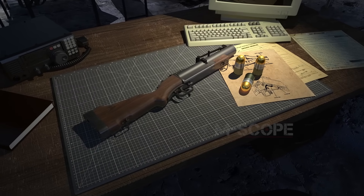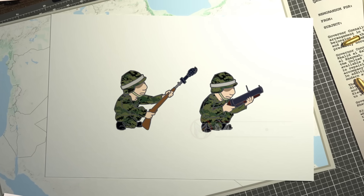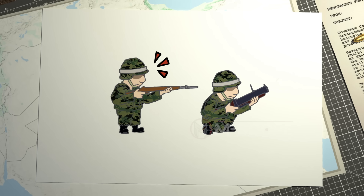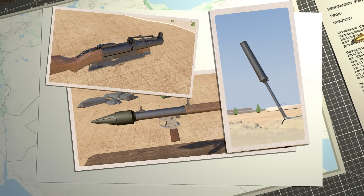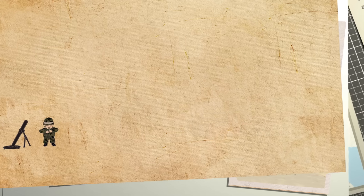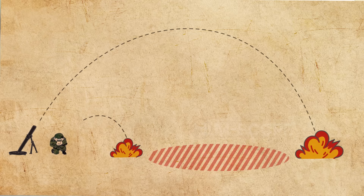The grenade launcher was developed to compensate for the shortcomings of hand grenades and rifle grenades. A grenade launcher differs from a rifle grenade in that it only fires grenades. Creating a weapon for grenades only was an unacceptable concept in the early days. However, grenade launchers proved to be effective at increasing firepower and accurately hitting a variety of targets. In fact, a grenade launcher is perfect for hitting mid-range areas that are too far for a hand grenade and too short for a mortar.